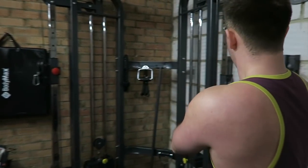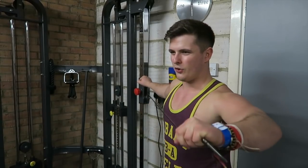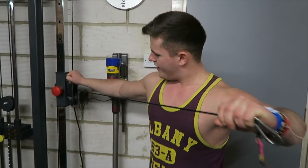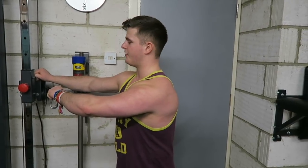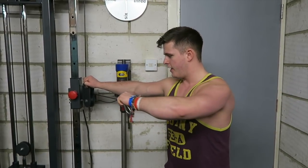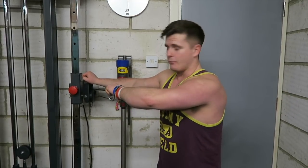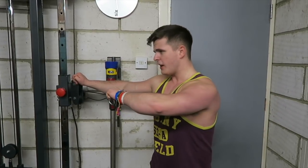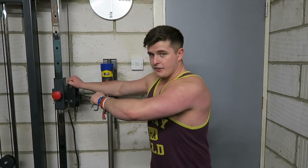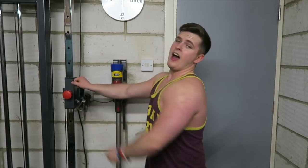So many people in the gym complain about shoulder health and their shoulders hurting, but they're doing bench after bench, shoulder press after shoulder press, and not counteracting that with pull-ups, with upper back work, with trap work — but in particular, rear delt work. People always say my shoulders are so round, and one reason is genetics, I'm not going to lie, but they've always been round. Another reason is because I train the hell out of my rear delts.